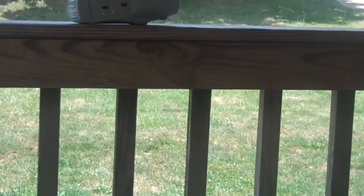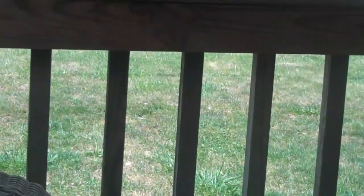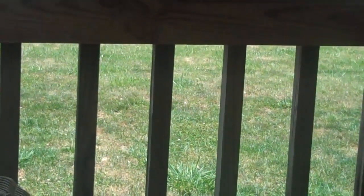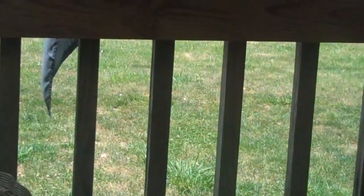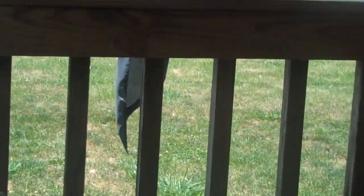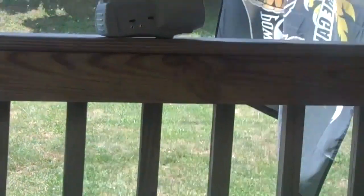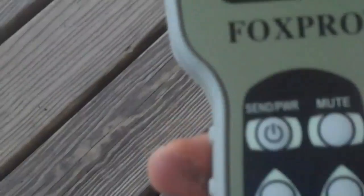Let's try sending the crow fight sound. Oh wow, that's awesome — look, we've got some crows flying in here! This thing is awesome, the sounds work great. It runs on four double-As and a nine-volt. This is going to make calling coyotes a lot easier — I cannot wait to give it a try.